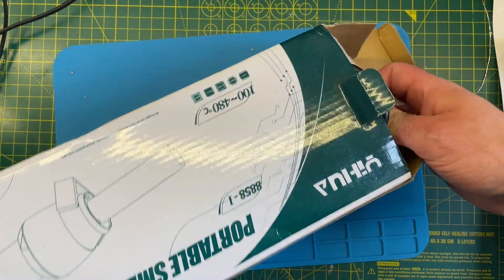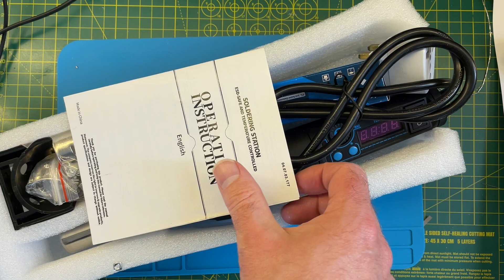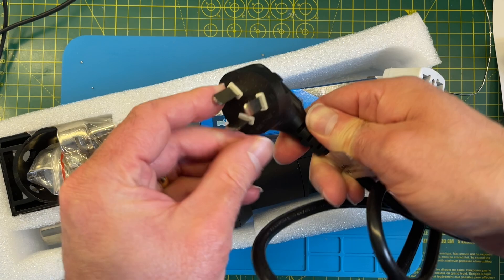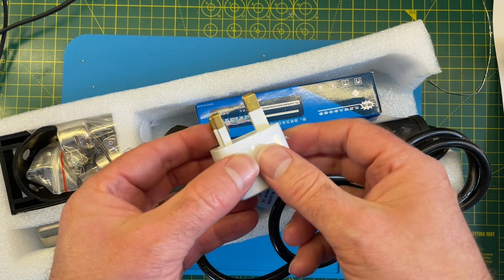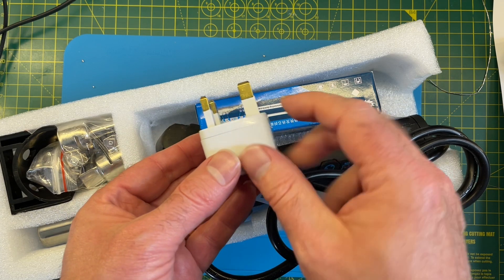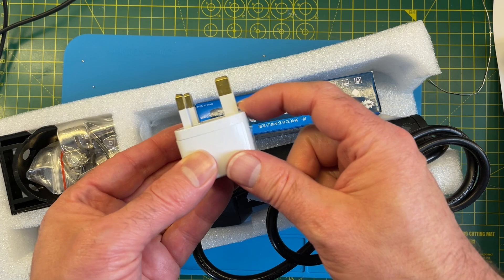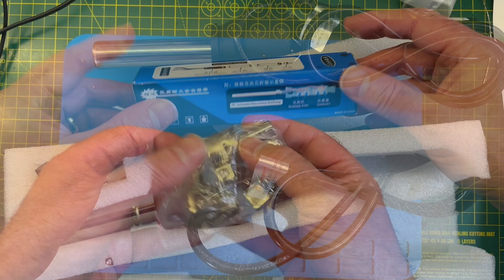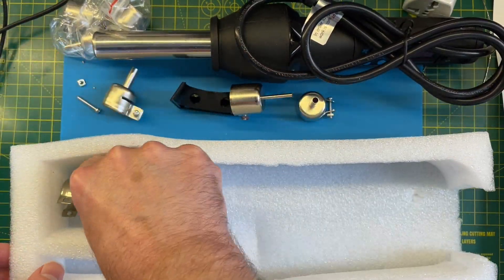Let's see what we've actually got in the box. We've got instructions — it might actually be worth reading these for a change. We've got an Australian plug, which is interesting. I don't see any sign of a fuse, but maybe Australian plugs don't have them — let me know in the comments. And we've got this very non-UK-standards-compliant UK adapter; the earth pin should be completely bare with no insulation. We've got a spare heating element and a bunch of nozzles — I'll have to do some YouTubing to understand what these are for.